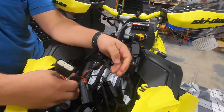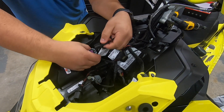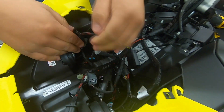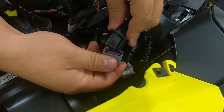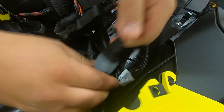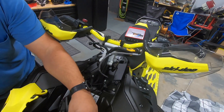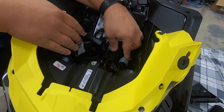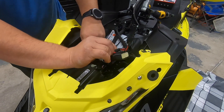The next step is to connect the factory plugs — super easy plug and play, same with the other one. It comes with zip ties in the bag so you can tie it up, but I just find it's easy to push down and compact it in the side, which can be done like that.